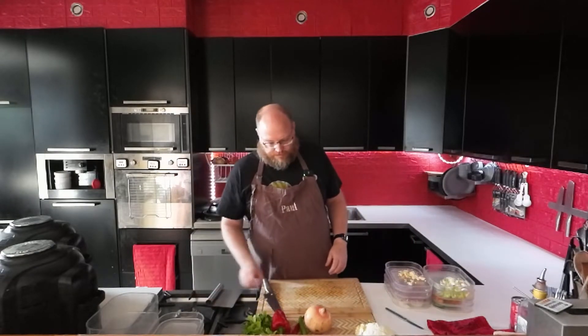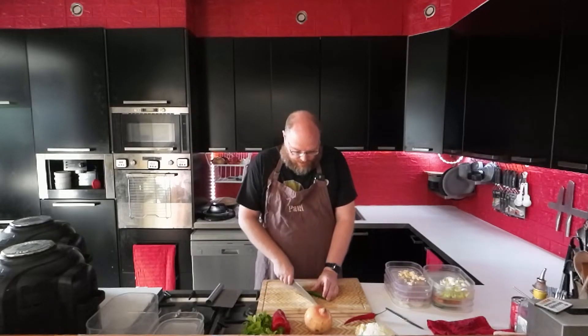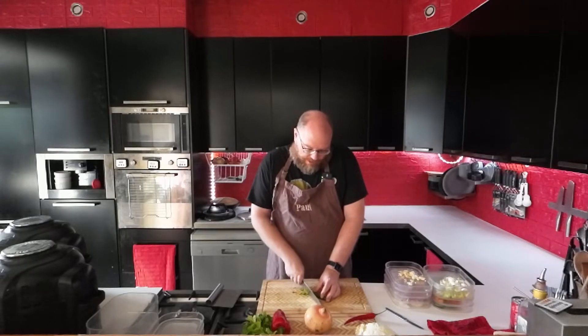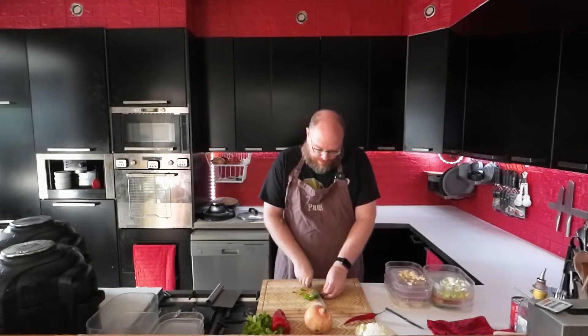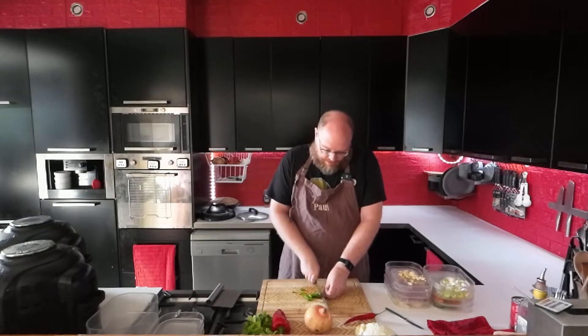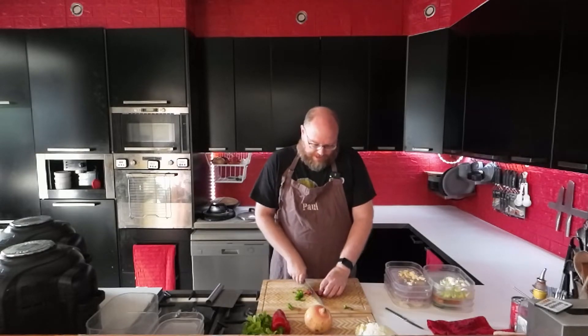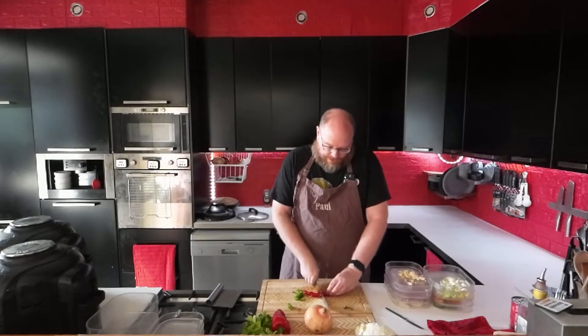There we have our garlic. Let's do some chili — we're going to use that in the salsa, and maybe when I have my green beans I'll put some chili in there as well. I like chili, I like spice, so I'm not going to bother deseeding them.